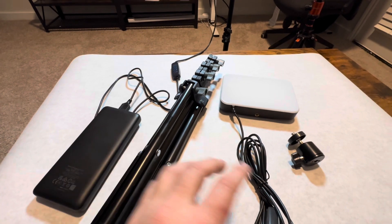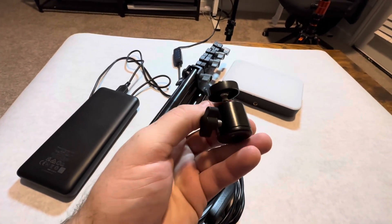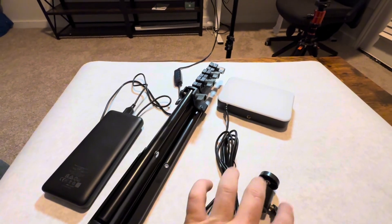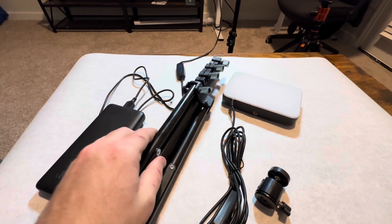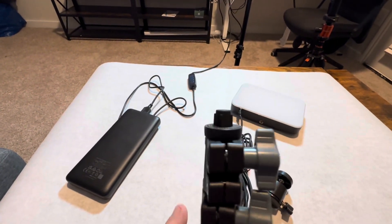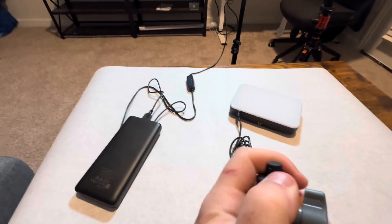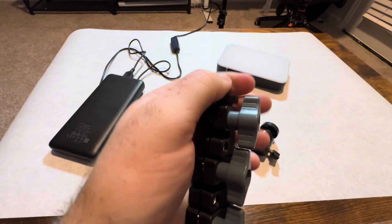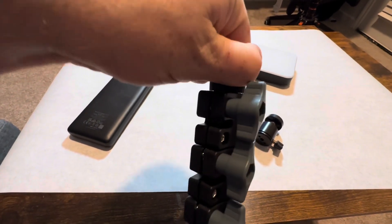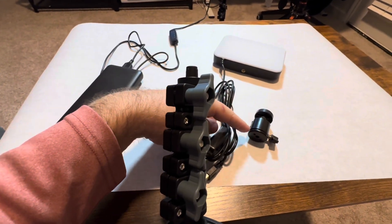They come with this little ball head, which is nice. This is a standard camera screw, and they also come with tripods. The tripod has a rubber tip covering the screw when you first get it — you just pull that rubber tip off.